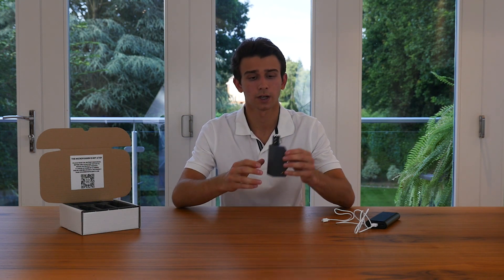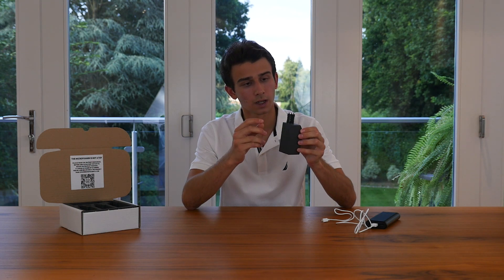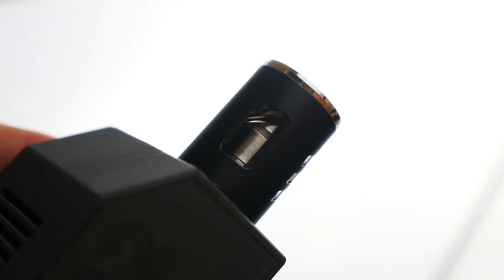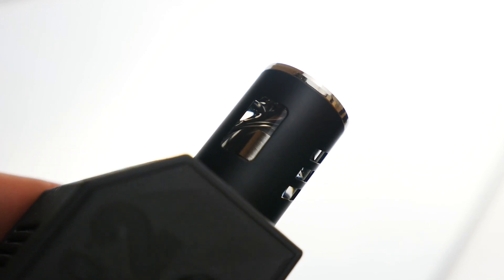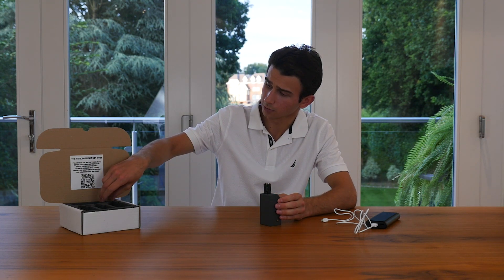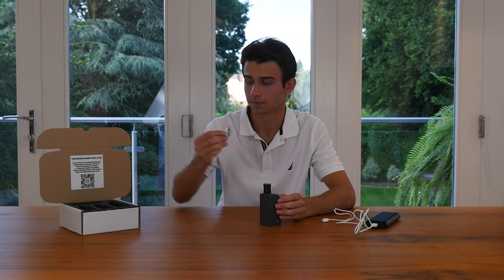While you're using the Microfogger, always keep an eye on the liquid level inside the fluid tank. You can do so through the little glass windows on the sides of the tank, and never let the liquid get below a quarter as that could damage the coil. If you ever notice the smoke starting to smell burnt, that means the coil has worn out and you'll need to replace it with the spare one provided. Instructions on how to replace the coil are found in the instruction manual, accessible via the QR code.